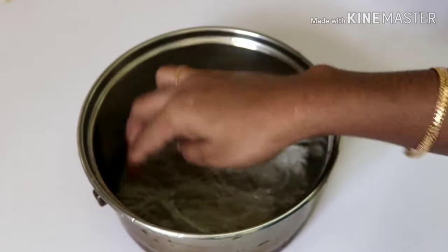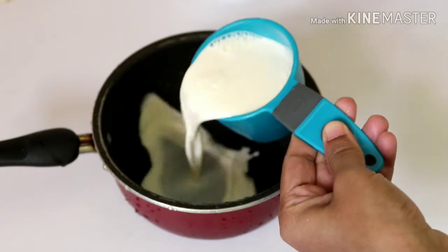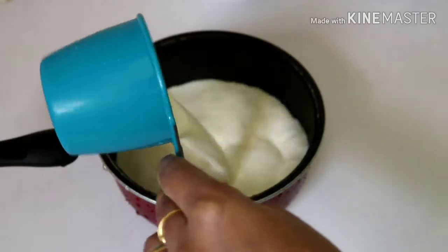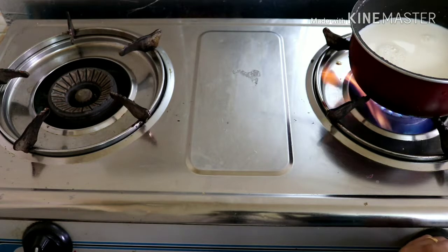I am going to add it to the sauce pan and add the sauce to it. Now we have to set the stove to medium flame.